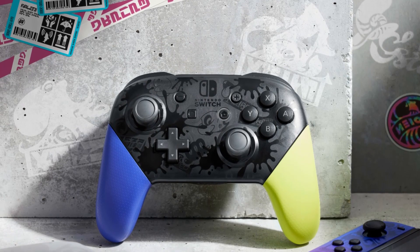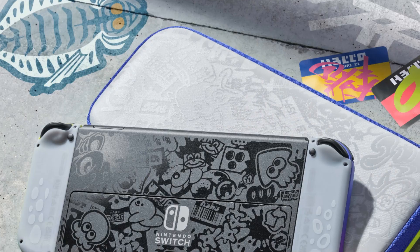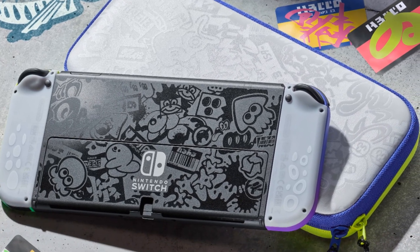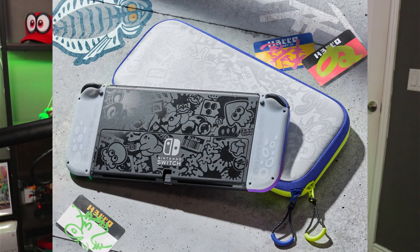We also have an announcement of a Splatoon 3 Pro Controller coming out the same day as Splatoon 3, as well as a Splatoon 3 carrying case that got announced alongside the OLED. This carrying case looks oddly like the Switch itself, so if you want a good carrying case to pair alongside your Switch, this would be it. Both the Pro Controller and the case are coming out the same day Splatoon 3 comes out, that being September 9th.